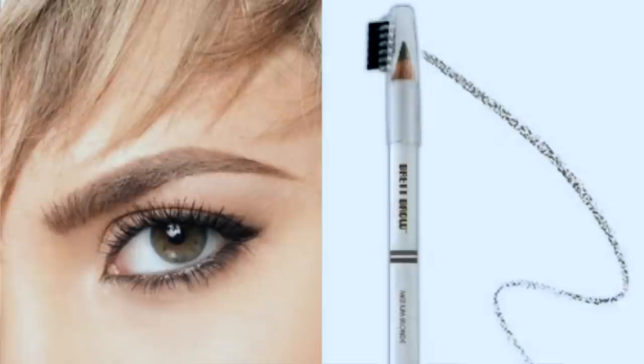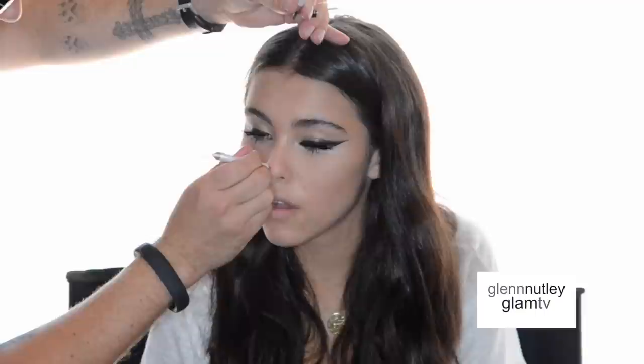Then I'll use like a warmer color — this is like a chestnutty kind of color. You'll make some bigger, some smaller, some really strong, some very faint. These are the Brett Brow eyebrow pencils that I'm using, and on each eyebrow pencil there are two different colors — one on each end, one slightly lighter than the other.